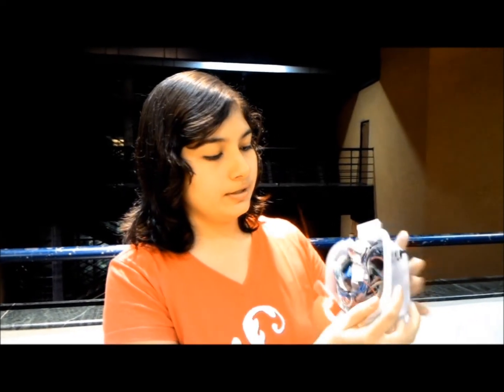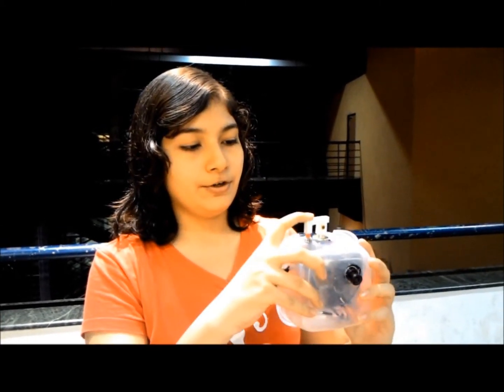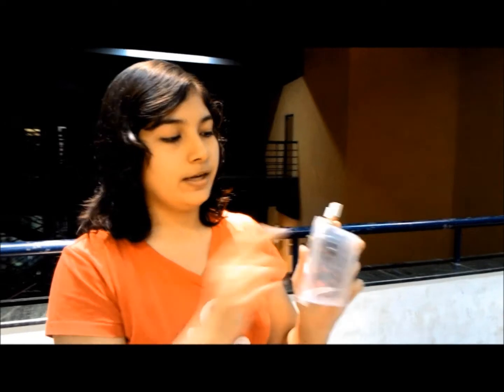In order to turn it on, flip the switch here. This is the device in its turned-on state. At a moment of crisis, you may spray from here, which will release the pepper spray, as well as press this trigger button, which will trigger the photograph and the SMS sending on one's phone.